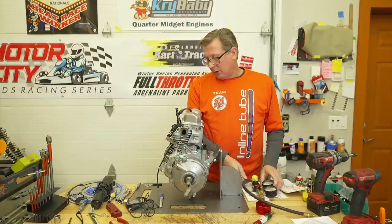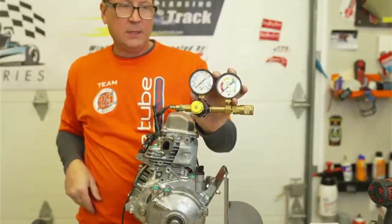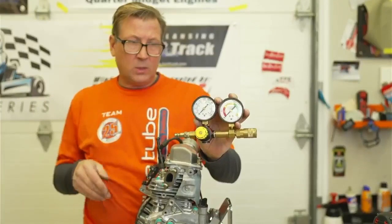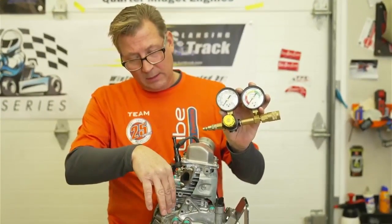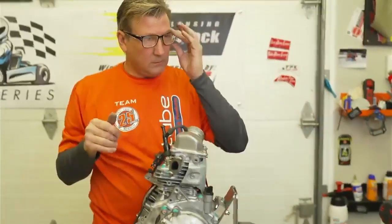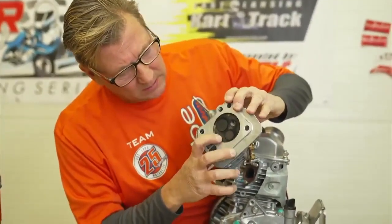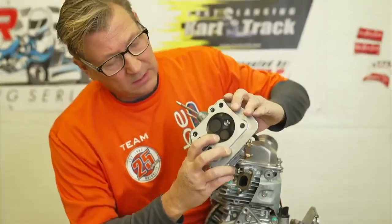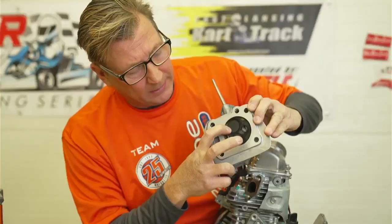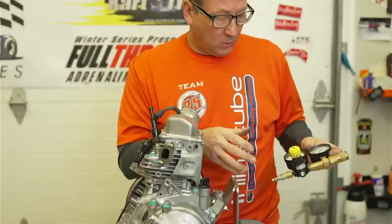This is a leak-down tester. What it does is tell you if the intake valve or the exhaust valve is leaking, or if you're getting blow-by through the rings. It puts air into the engine, and if the exhaust or intake valve is not seated - if the valve is gummed up under the seat, burnt, or warped and isn't seating completely - it's going to leak air out. And the rings, you can hear it in the crankcase.